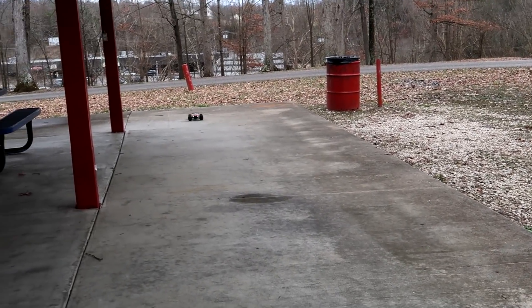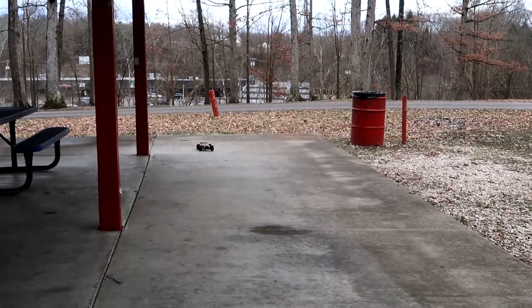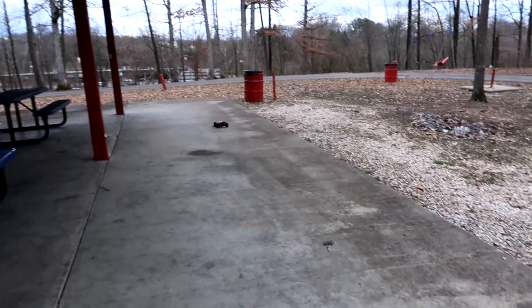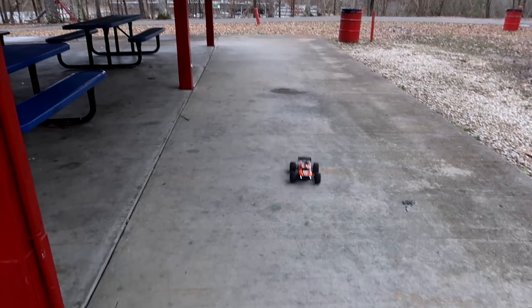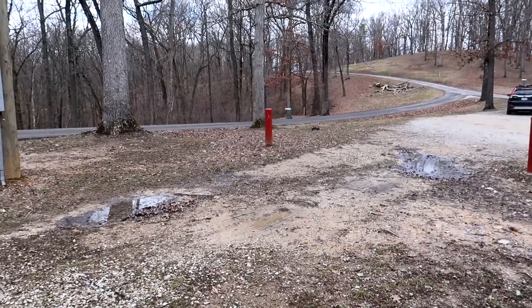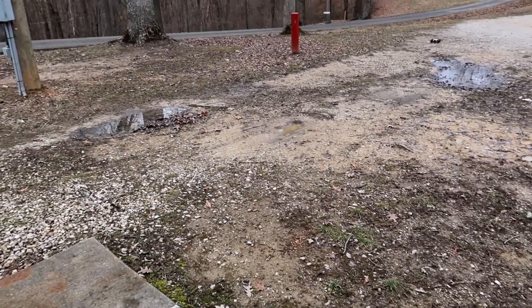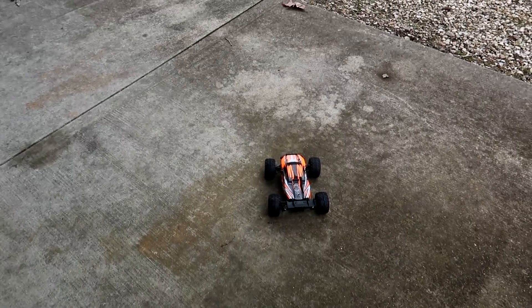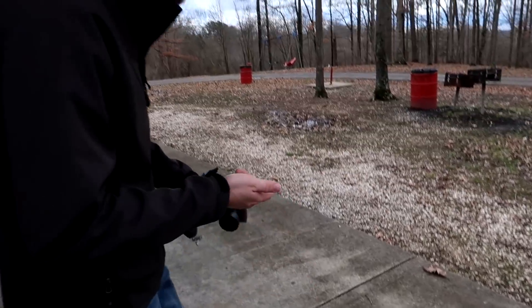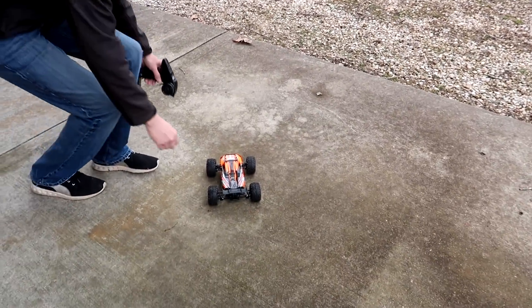I'll have to show you guys under the hood on this because it is very fast. I like it. That's full throttle when I'm just blasting it — that is very, very fast. Thought you were gonna hit me! That thing is quick. Let's see if I can get it back up on the concrete pad — full throttle.